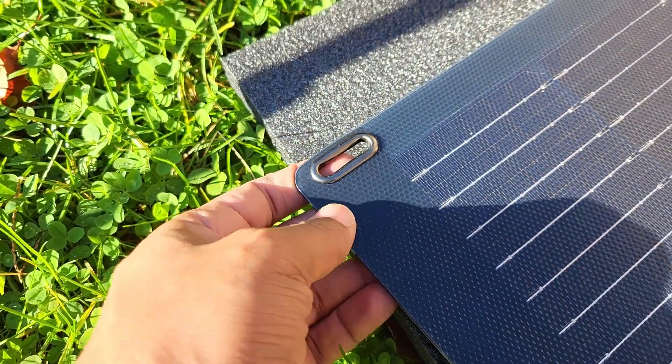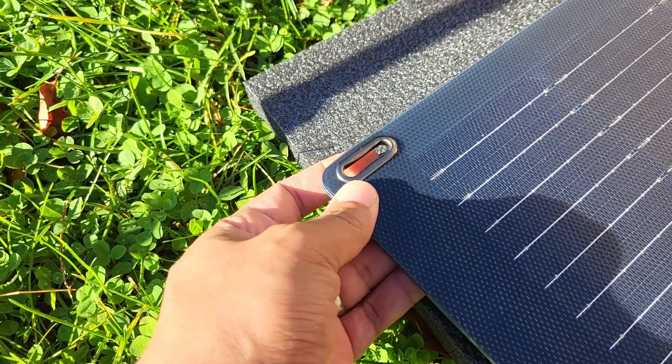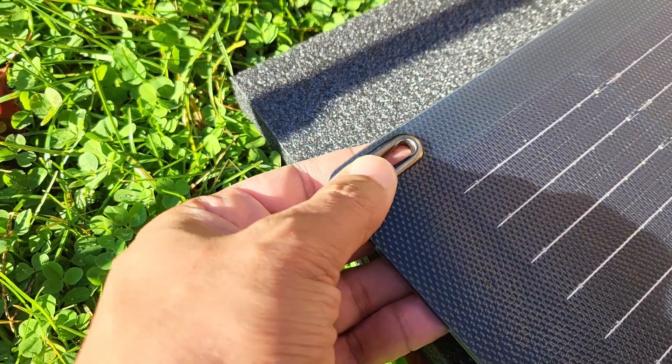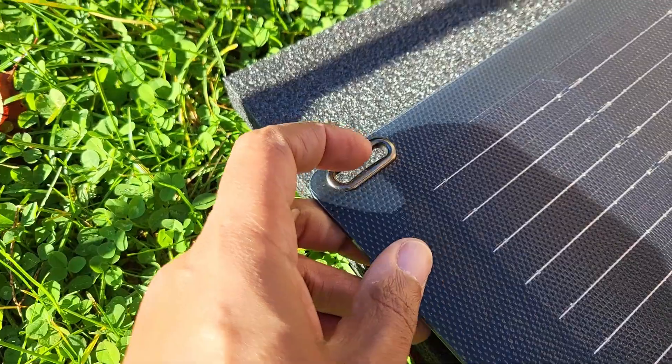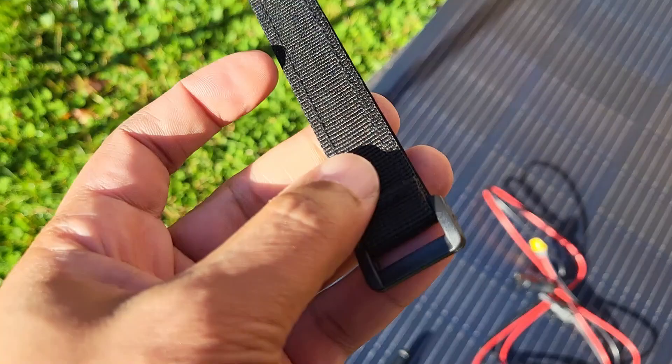I really love that this thing has slots and not carabiner holes. Now that shouldn't be a problem for carabiners, but it may be because it's pretty thin. I'll try and grab a carabiner and see if it fits, but these straps are going to fit in here perfectly — right in there.